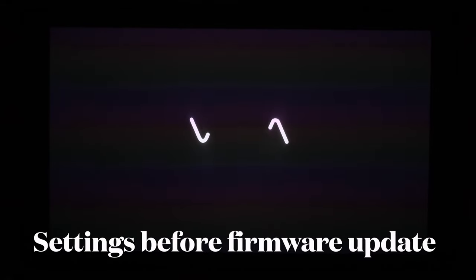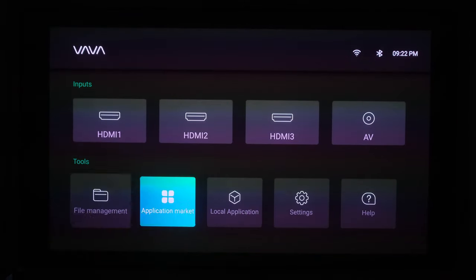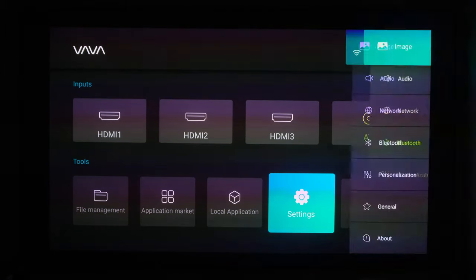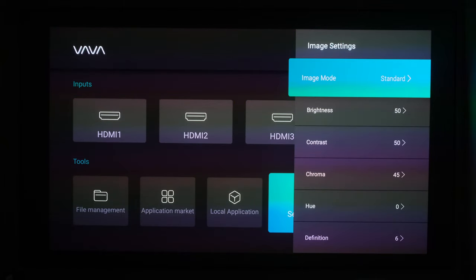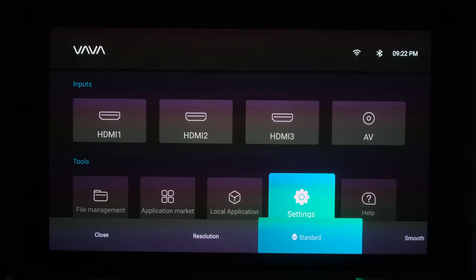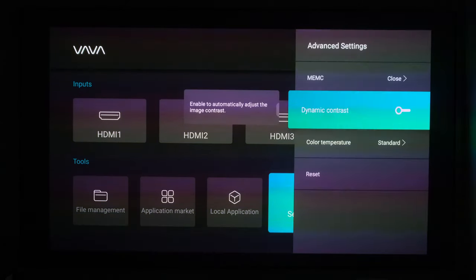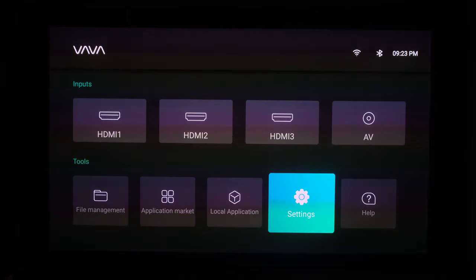Let's get going. We're going to begin today's test by going over some of the settings before the software update. We'll go down to Settings > Image. Image settings are currently on Standard. Advanced settings, MEMC is on Standard. We're going to close that and turn dynamic contrast on. Everything else is where we want it to be.